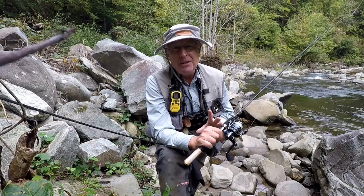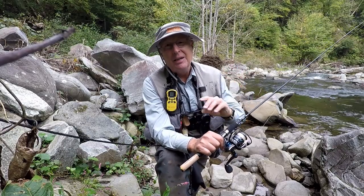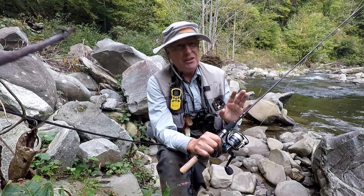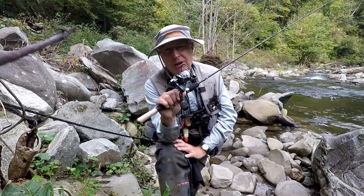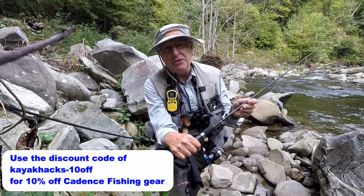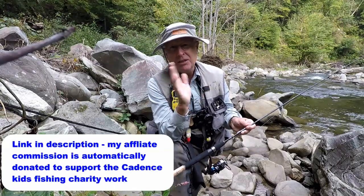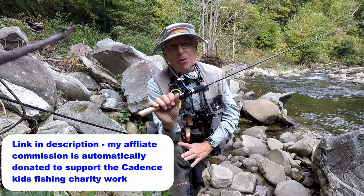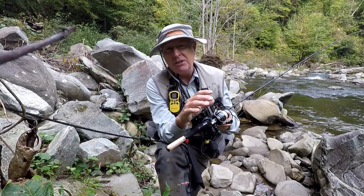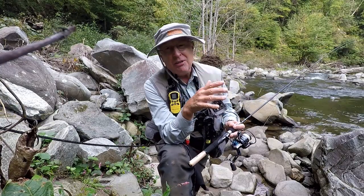I think the key to making this work is having the right rod and reel that's going to flip that thing out there easily, because you're talking about light weights — nothing really heavy. I've got a CCA combo here, ultralight from Cadence Fishing. The rod is 30-ton modulus carbon, fast action, so it's going to give me a good rod action. I've got a 1000 series reel spooled with 8-pound Ardent Gliss to get a nice clean throw.